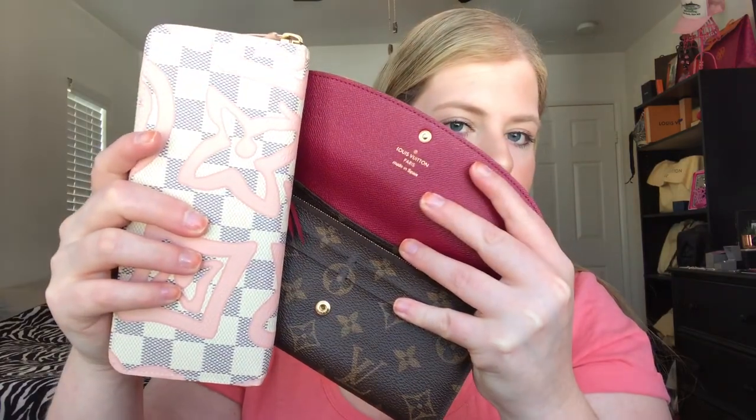I'm going to do a review on my Titian Clemens wallet next. Here's a quick comparison — this is the fuchsia and this is what I call the Titian pink. This is my new baby, so subscribe and watch that review. Comment, rate, subscribe — whatever you want to do — and thank you for watching, have a great day!